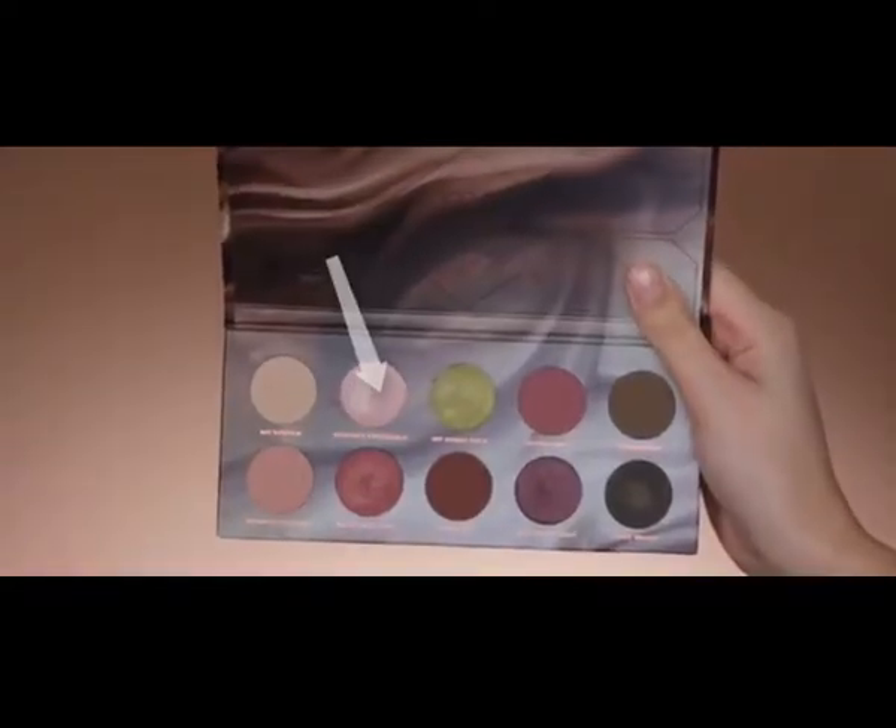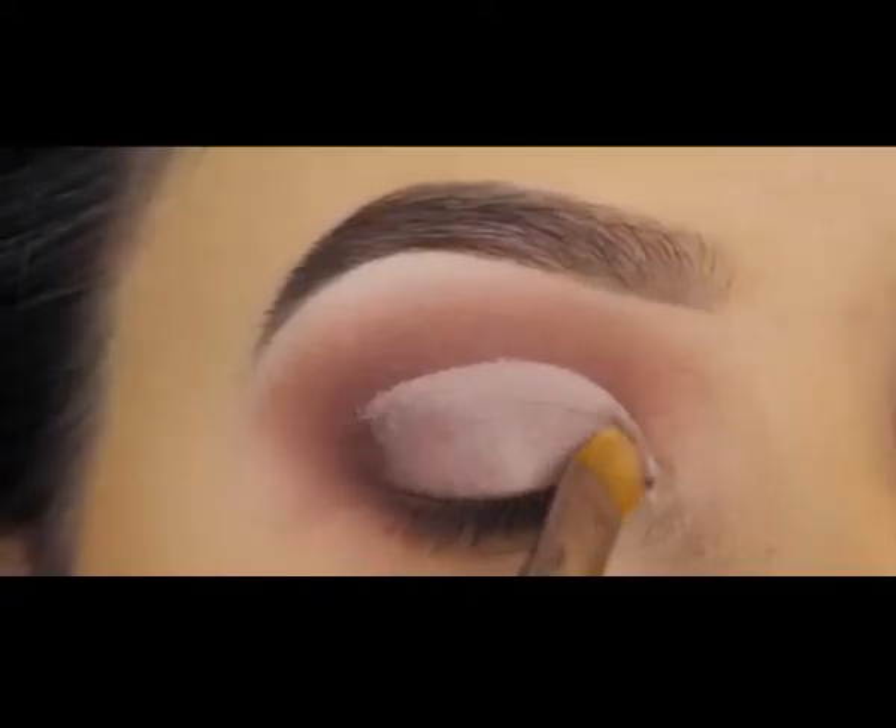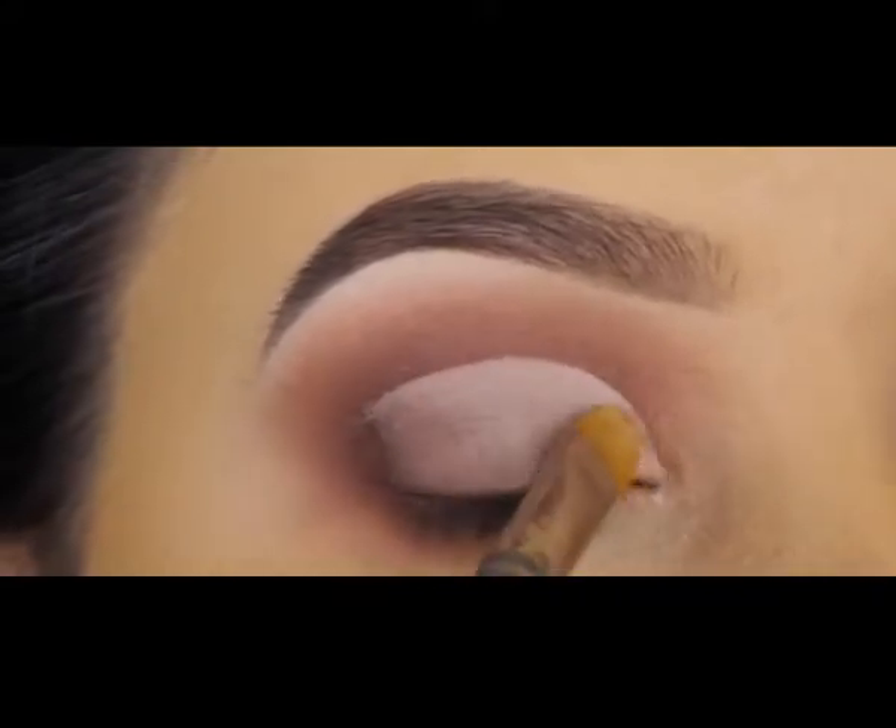Now that I'm done applying the concealer, I'm going in with a light pink shade and applying this at the beginning of my eyelid.